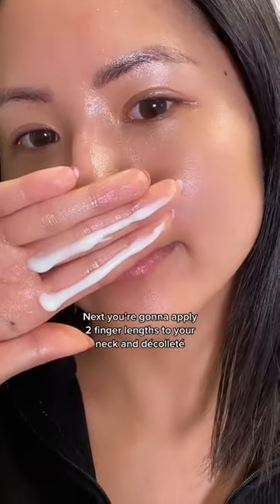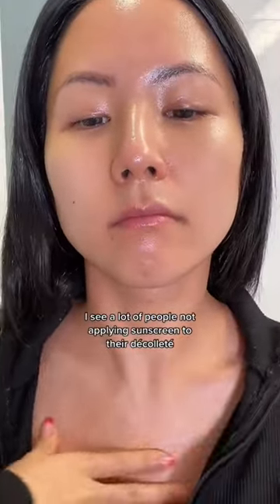Next, you're going to apply two finger lengths to your neck and décolletage. I see a lot of people not applying sunscreen to their décolletage.